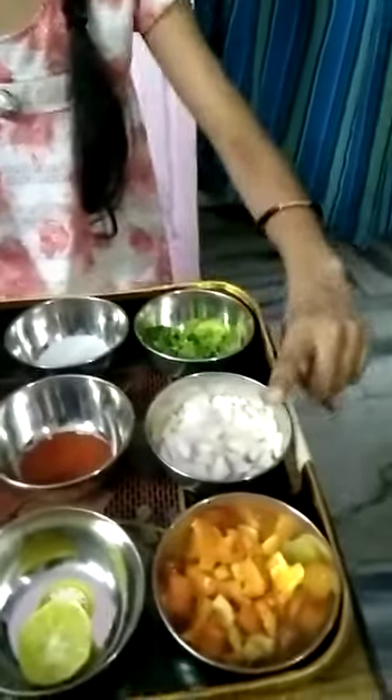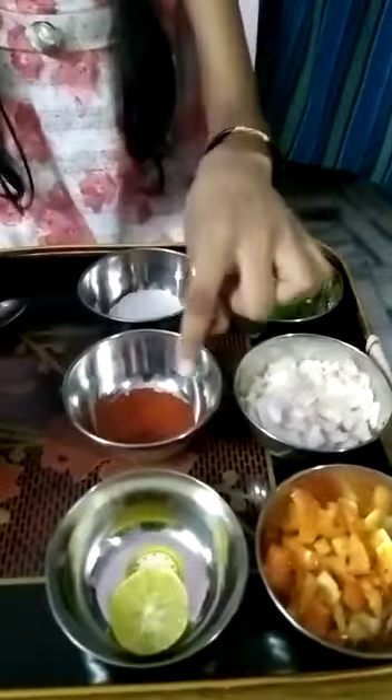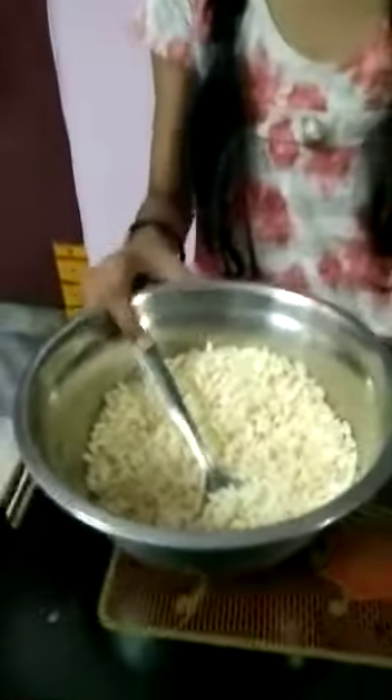Ingredients are tomato, onion, coriander leaves, salt, chili powder and one lemon. One bowl of woods.